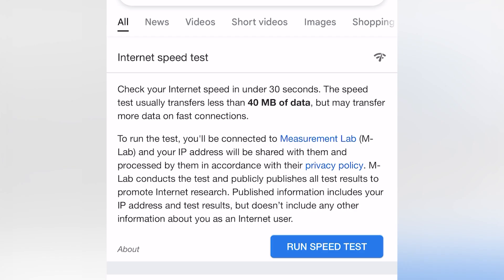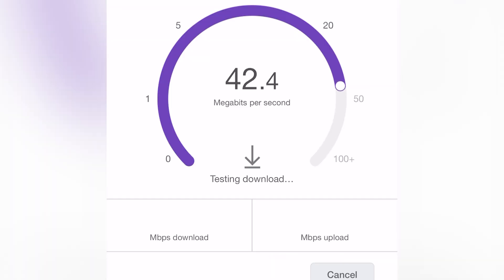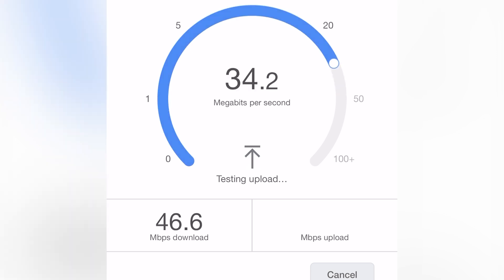Once the eSIM is activated, we can check out the internet speed, and it seems quite solid. We are getting 46 megabits per second download and 35 megabits per second upload — that's on par with internet speeds in most first-world countries. No issues here; it's definitely fast enough to do all kinds of work on your phone and even to use it as a hotspot to work remotely.